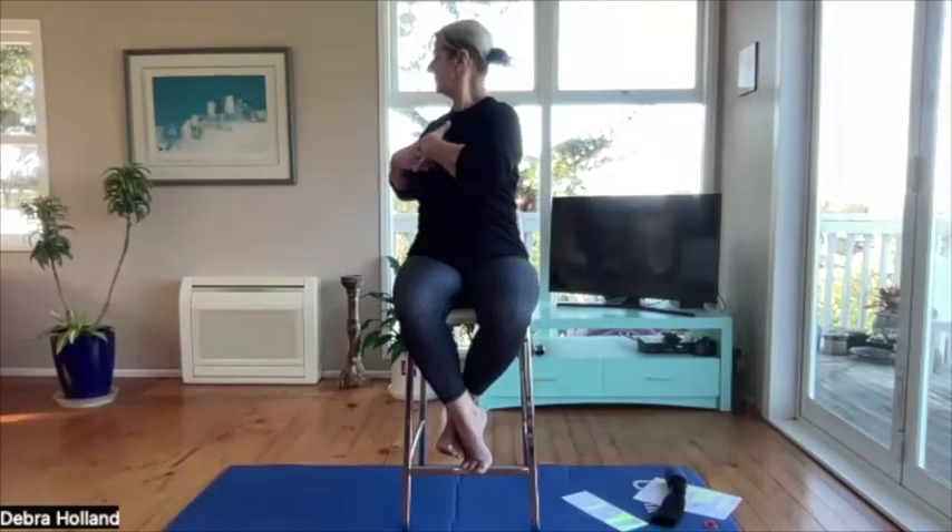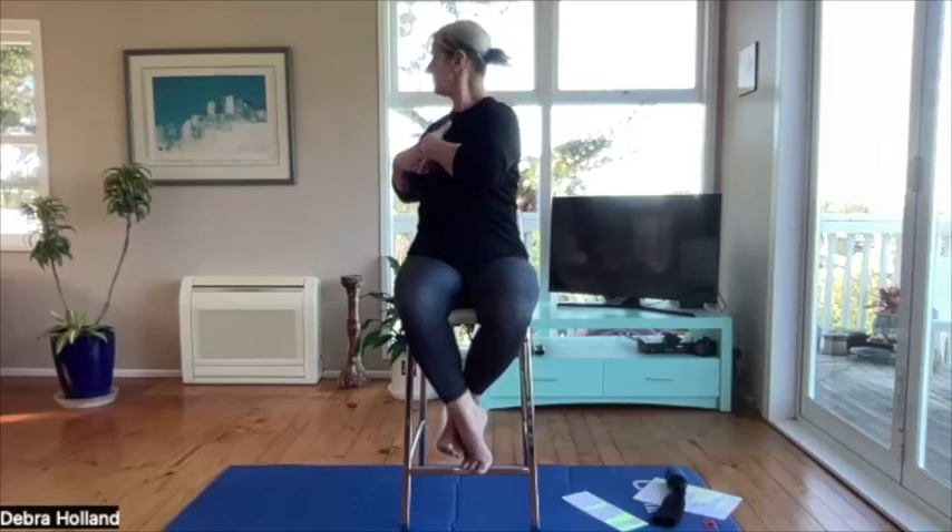I'm definitely going further now — I can still feel the tension but my range has increased. When you're ready, add the head turn and let the neck become integrated with the rib cage, using your in-breath. Although the head is turning, your focus is the breastbone — that's where the movement originates.